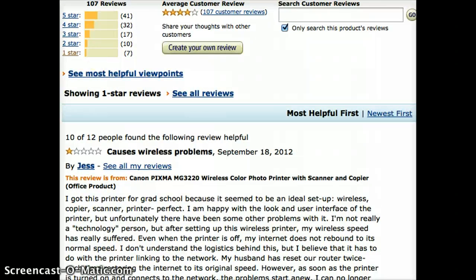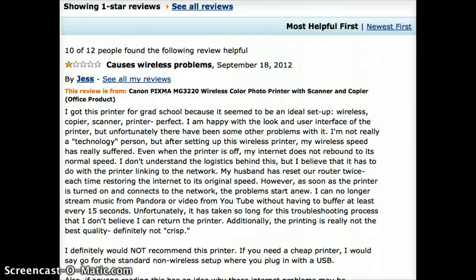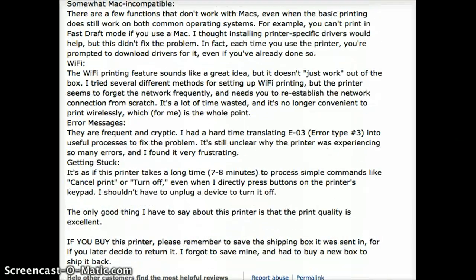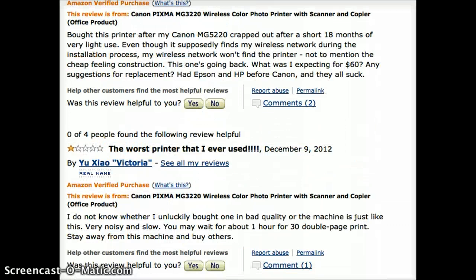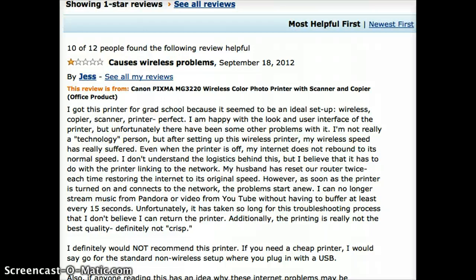A few one-stars, well I can overlook those. You can pay more and get almost no one-stars, but these aren't really problems — just a few people having issues, and every product has some. Regardless, this is a good printer for about the same price. But there are other printers too that are even better — I've got lists of all of them for you, put in the link just below the video.